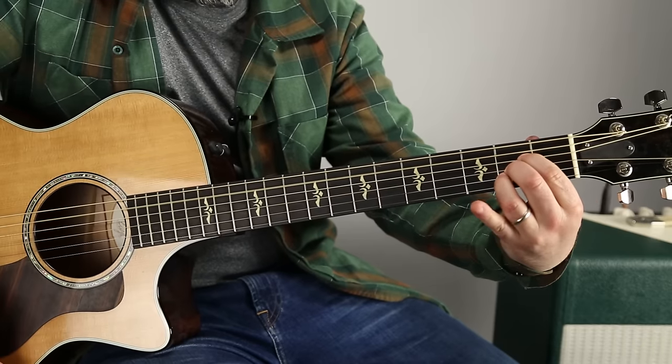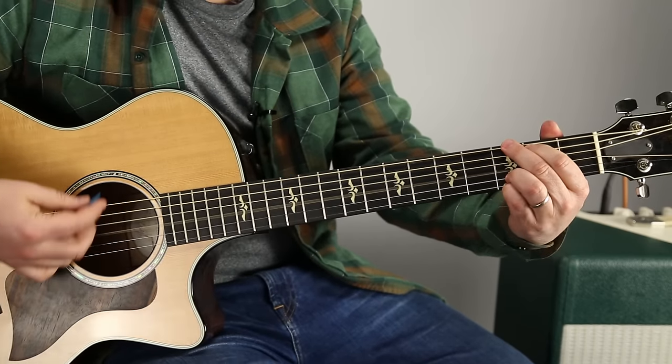Then the A chord. So that would look like...